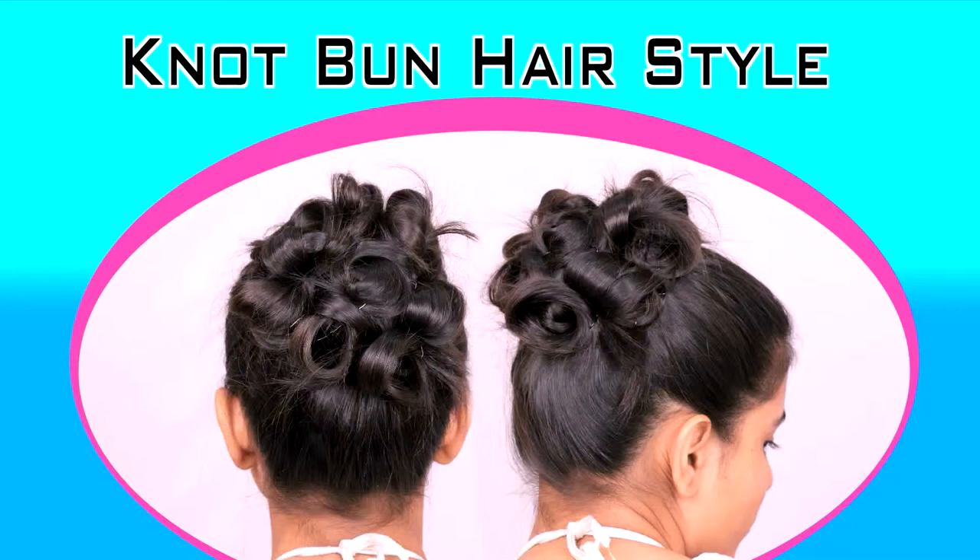Hi guys, this video is from kupsurthi.com studio, and today I'll be showing you how to do a knot bun. As the name suggests, this is a bun with lots and lots of knots.